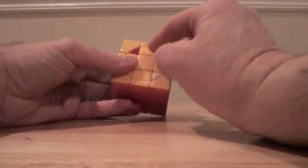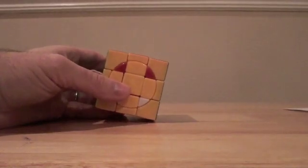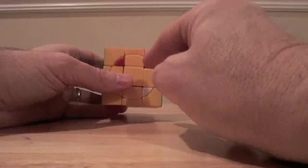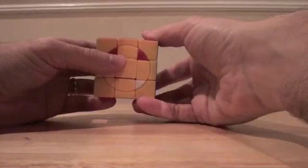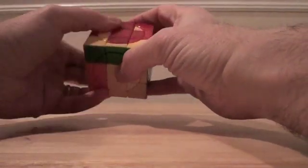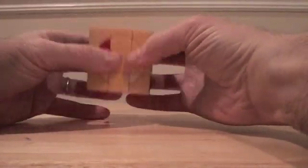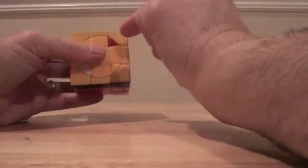Now we have our two reds in position, and red, red, yellow, yellow — that's a match made in heaven. So we can do either permutation. I'm going to do my right permutation: here to here, here to here, here to here — it's just the one that I like. RI-FI-L-F-R-FI-LI-F-M-FI-L-F-RI-FI-LI-F-R, then swing the M back. That works pretty well. Next we can do another right permutation to swing this over here, this over here, and this over here.